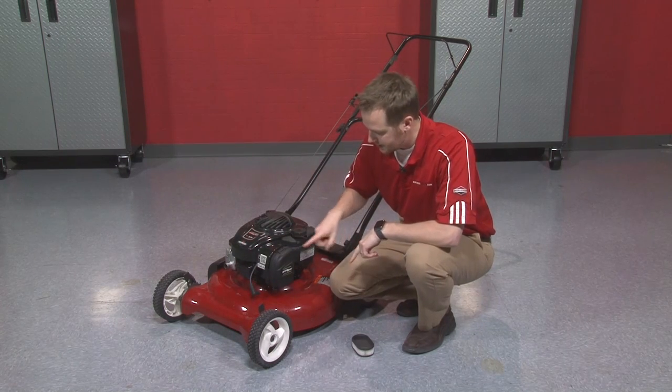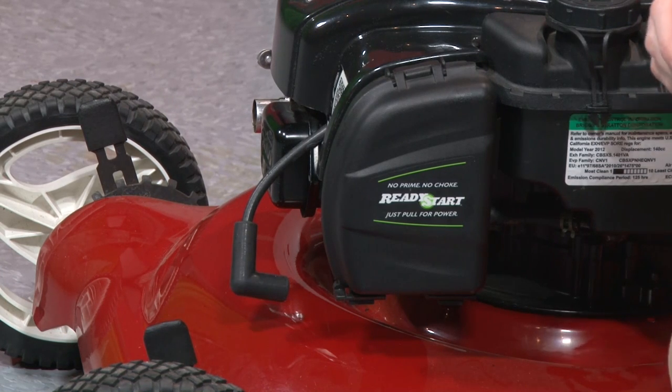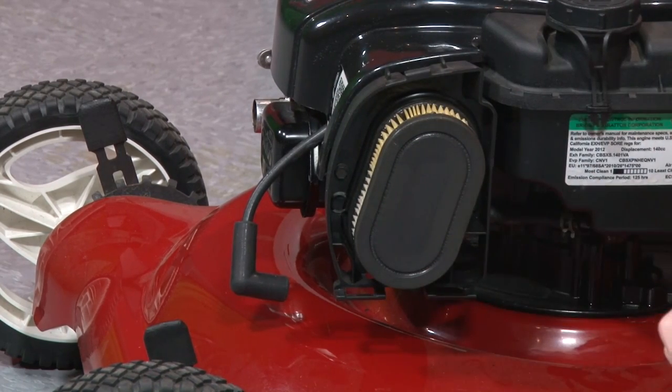To replace the filter on this engine, it has a tool-less air filter design, which is really convenient. All I need to do is lift up on the cap here — it pops right off, exposing the old air filter.